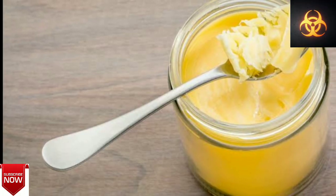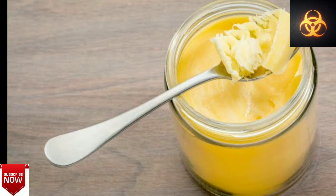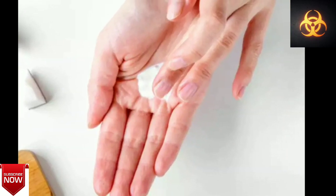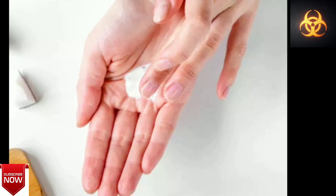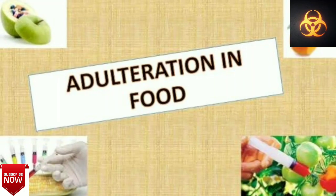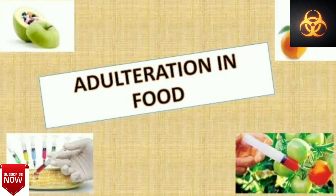Let's look at the simple method. The simple method is to use a spoon. You can use a spoon. Let's go to the experiment, or put a spoon in the middle.